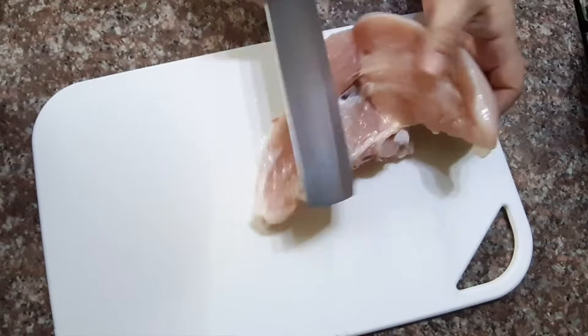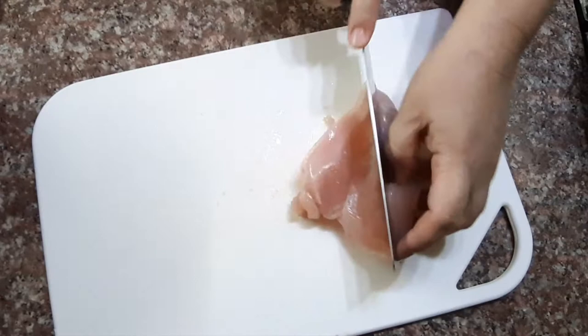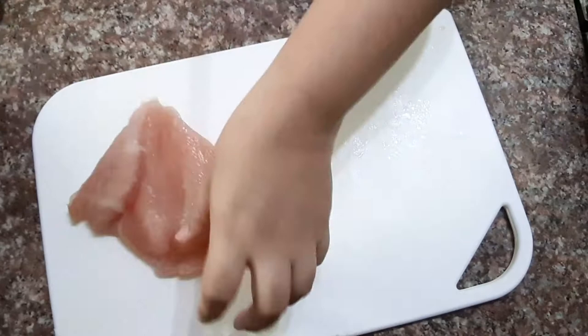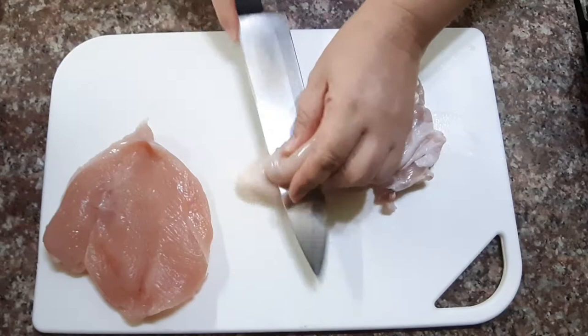Remove the chicken breast from the breast bone, or you can buy chicken breast only without the bone at the market. They call it chicken fillet or chicken breast fillet. Slice it into a butterfly cut and repeat the process on the other breast.